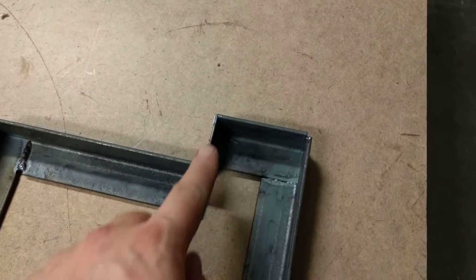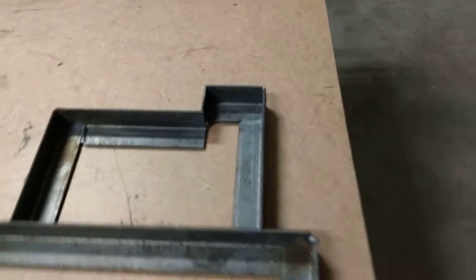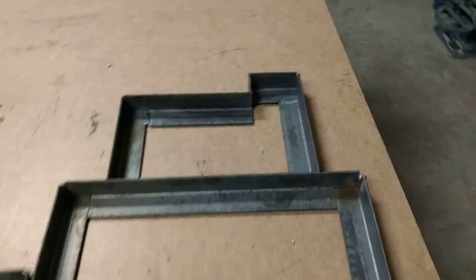I was just gonna weld this on and I just double-checked the battery, and this bit here is just slightly too thin by about a millimeter. So what I'm gonna have to do is chop out this piece I've put in on both sides, and then just widen it a little bit and then weld it back up again. No big deal.